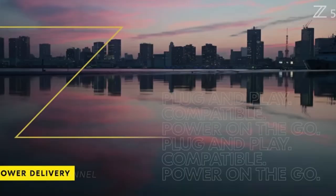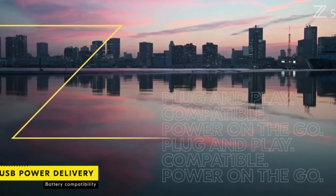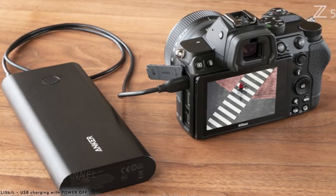First of all, it is great to see that you can swap batteries from your other Nikon bodies such as the D600, D500, D810, or even the D7000 series like the 7100, 7200, and so on. And the fact that you can charge your camera or other batteries with a power bank on the go via USB-C, which is great.